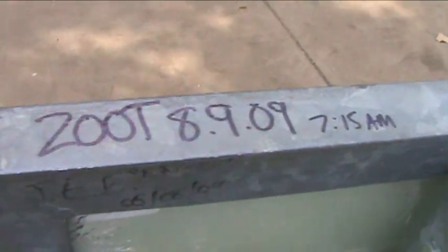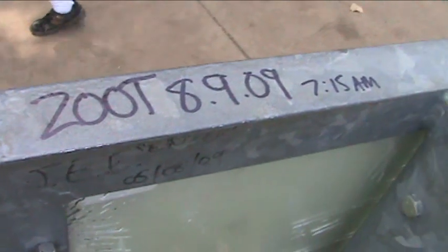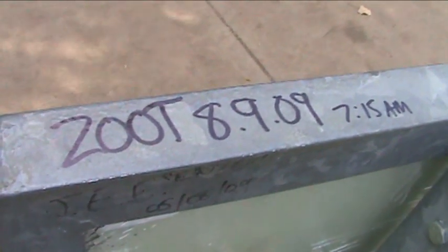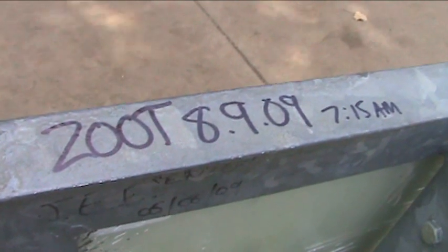Take a look right there on the top edge — there's my name and the date and the time where we signed the sign showing the hole-in-one: 8/9/09 at 7:15 in the morning.